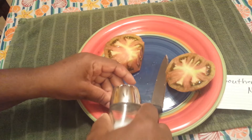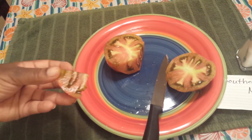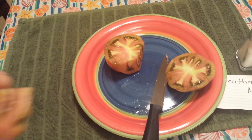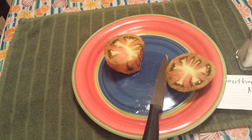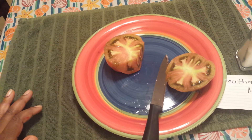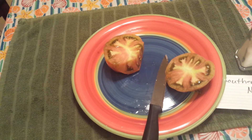I need to find out — does anybody know — in certain taste tests they give you something to clean your palate. I need to know what to use to clean my palate from eating different tomatoes, because I've done a couple of tomato taste tests today.